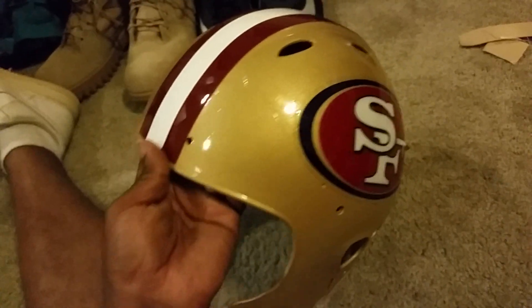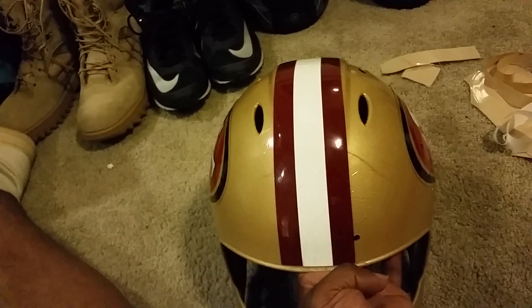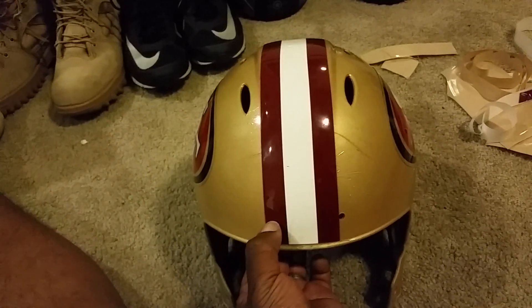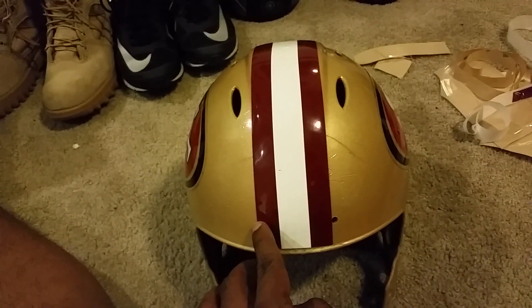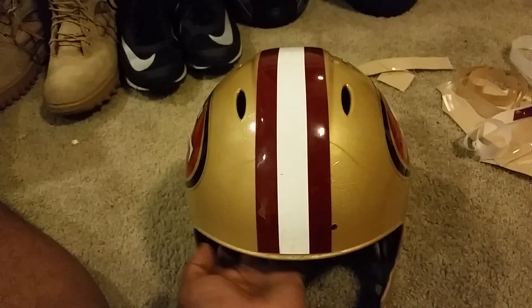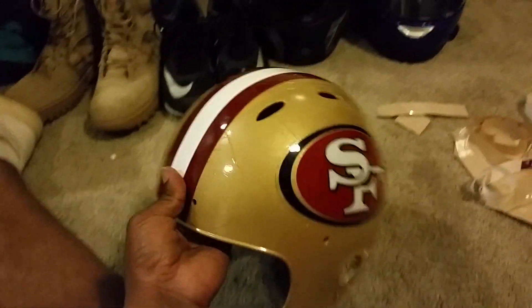Now we're going to put all the hardware back on, put the face mask and the guts back in. Also, if you accidentally cover a hole, it's not a big deal — just take a screwdriver and punch the hole through. Once you put the face mask on, you really can't tell the difference.